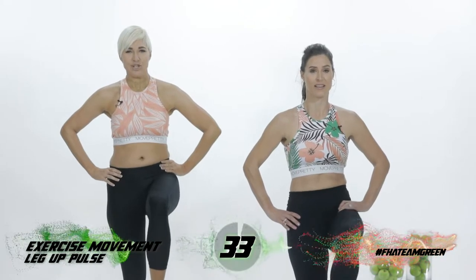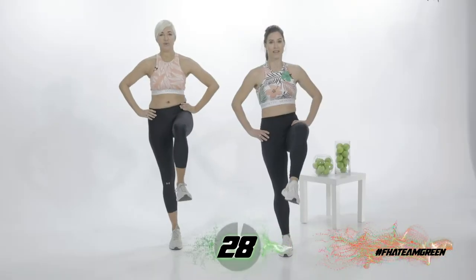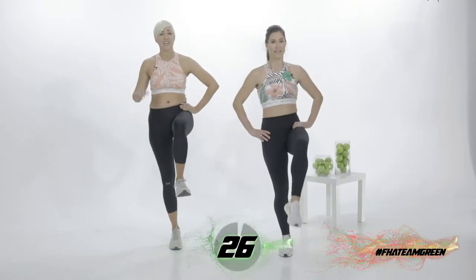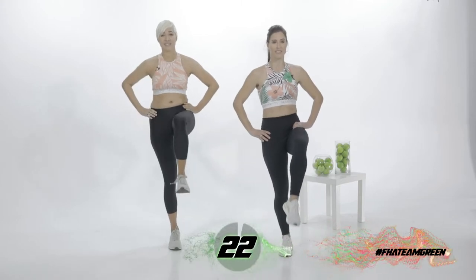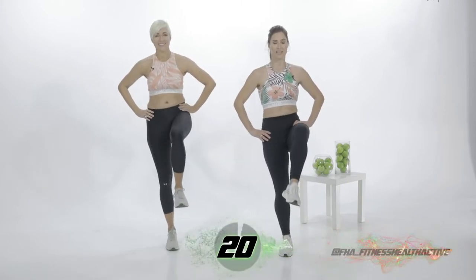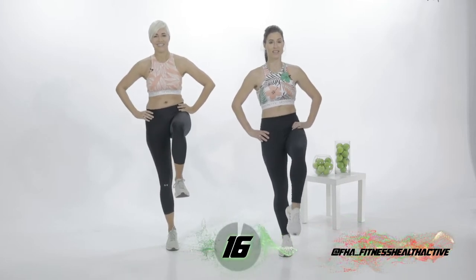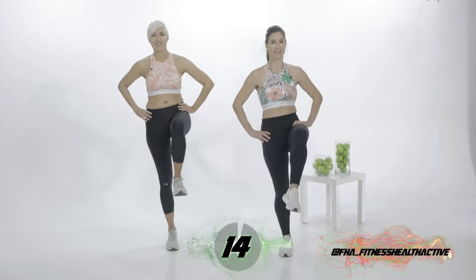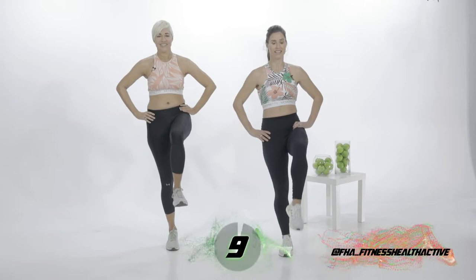Beautiful. Well done, guys. And of course, it's your routine at home — so if you want to hold on to something, don't feel bad. If you want to stop and take a break, don't feel bad. Absolutely. Keep going. Ten more seconds on this leg. There's always one leg that's stronger and one that's not.